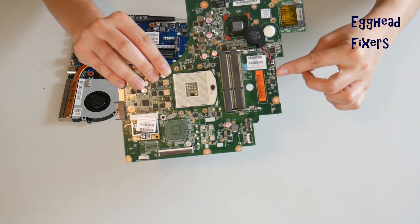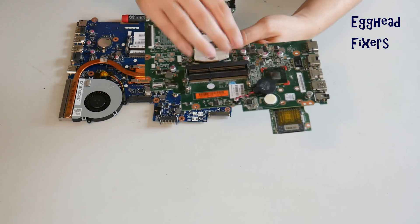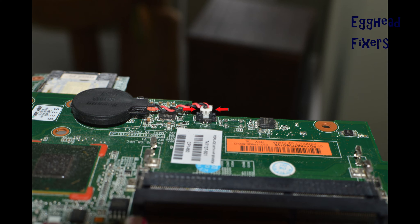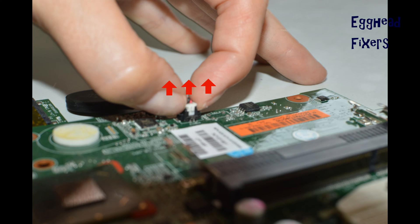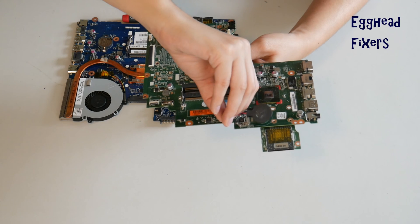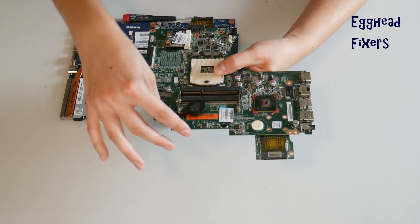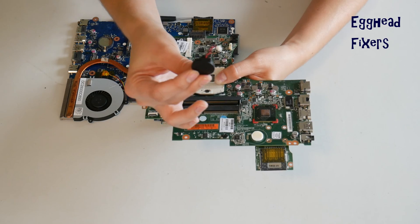To do a BIOS reset, you have to remove the CMOS battery for 20 minutes. With the wired kind, locate the two plastic tabs on the side, put one finger on each side, and gently pull up — being careful not to break the cradle. Once you break that cradle, it's extremely unforgiving. Sometimes it damages the motherboard to the point where you can't use it anymore, so you have to be careful.